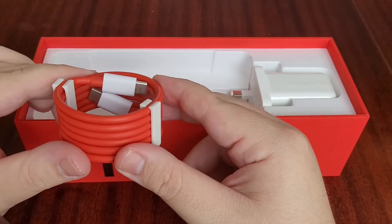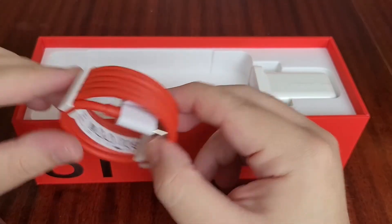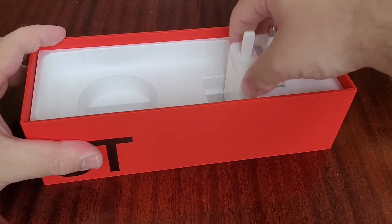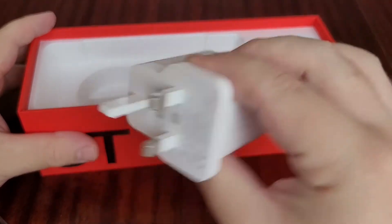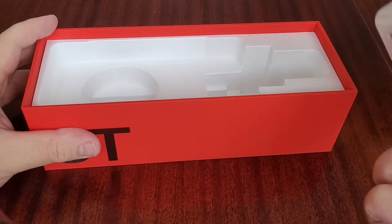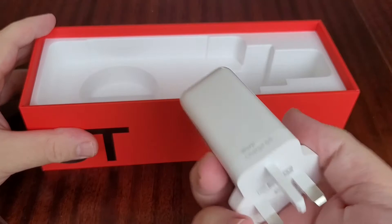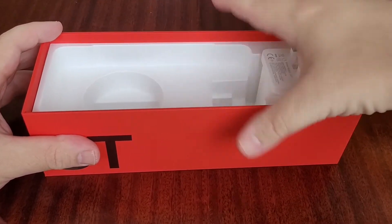This year OnePlus have gone to USB-C to USB-C, which is a nice change, and it's in that trademark red color. And here is the beauty — the 65-watt USB-C charger, which I think can actually be used to charge tablets and laptops as well, as it is that powerful. It is quite heavy, but for the charging it provides you can't grumble at that.